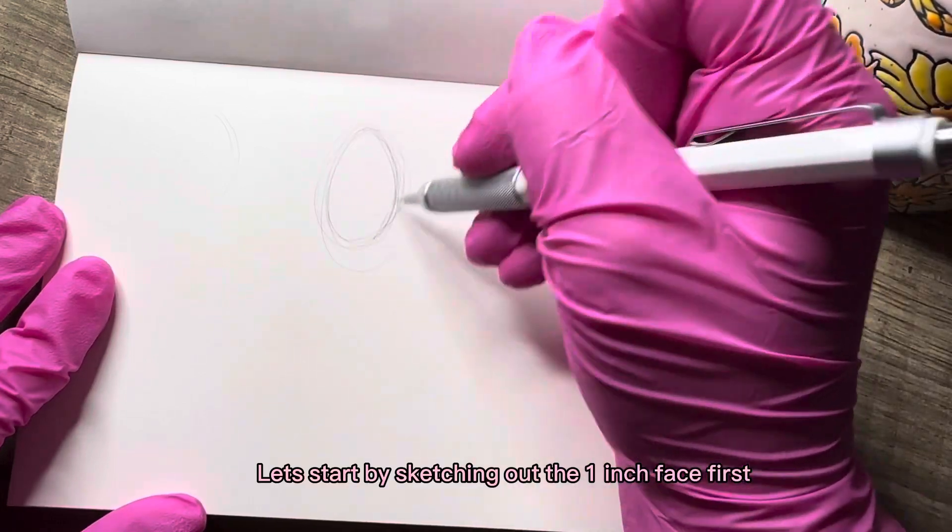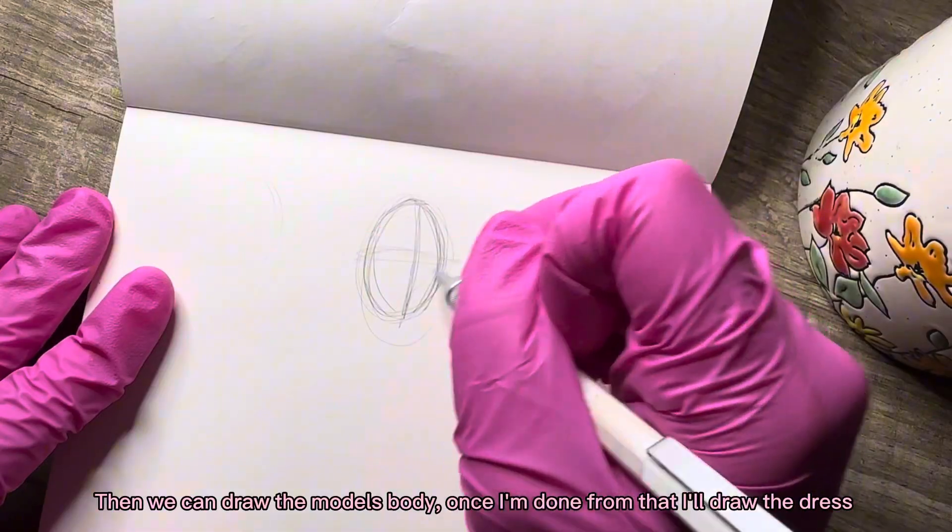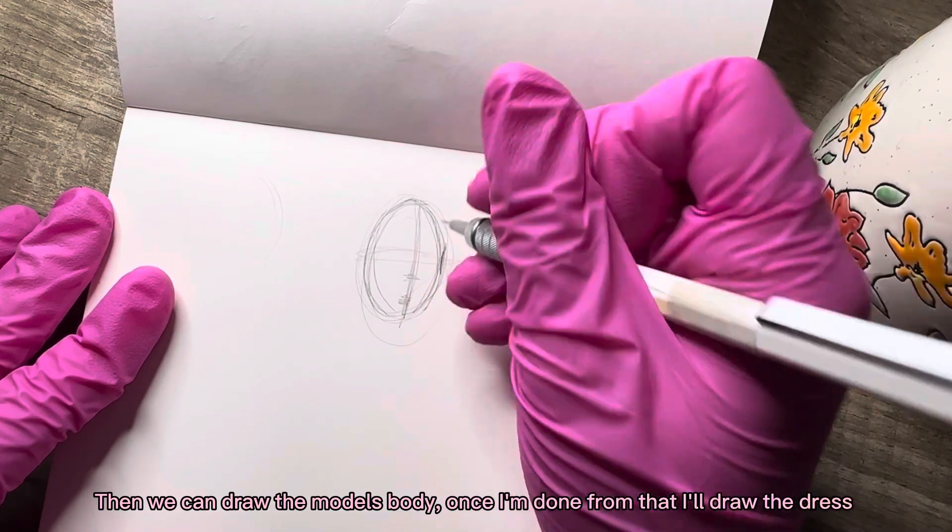Let's start by sketching out the 1-inch face first. Then we can draw the model's body. Once I'm done with that, I'll draw the dress.